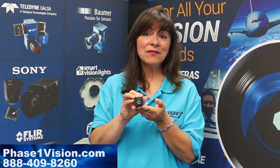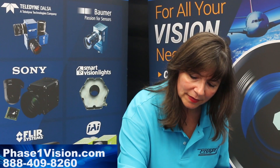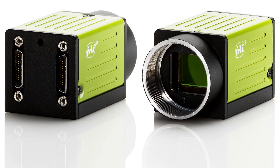The 5000C Go series camera features a USB 3 port as well as a 12 pin Hiroshi connector. The 5000 PMCL is another option and features two Mini Camera Link ports.